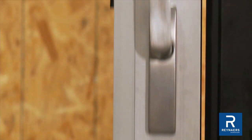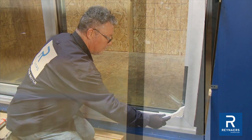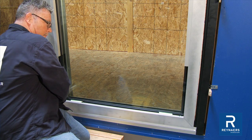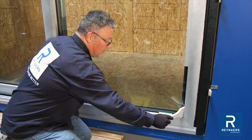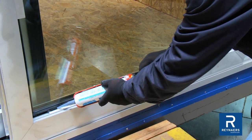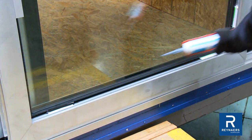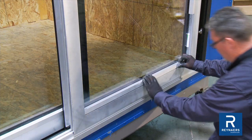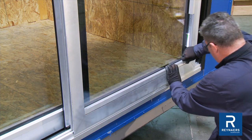Once glass is secure in place, slide the movable leaf towards the locking point, just shy of closed, to visually inspect that the gap is even at the top and bottom of the door panel. Adjust glass with a glazing shovel as required. To maintain water tightness of the system, it is critical to seal the bottom glass supports with silicone caulk on the interior side of the panels. Proceed with bead and gasket installation.